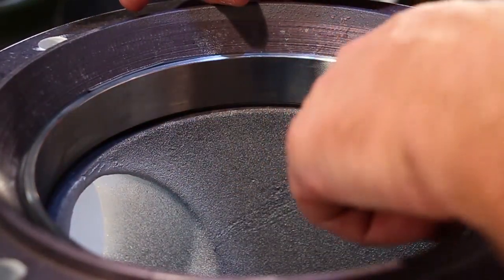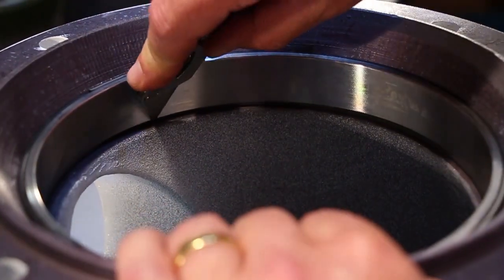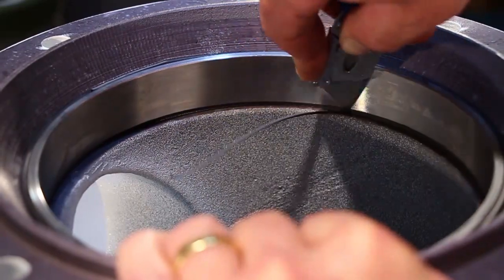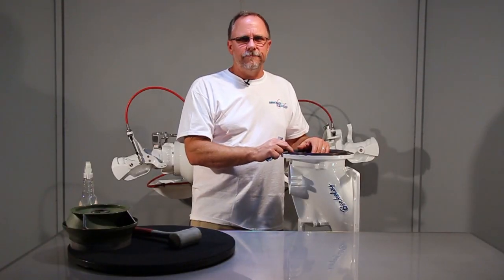This little lip that protrudes past the wear ring — take the razor knife and just stick it in at about a 30-degree angle, and cut that little lip off as you go around. See that peeling away. Now you're ready to go back to your next stage of the rebuild.